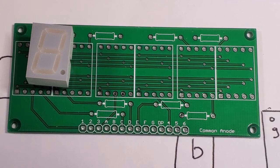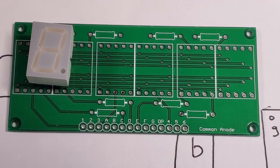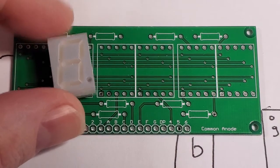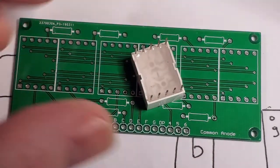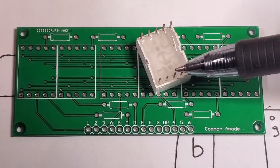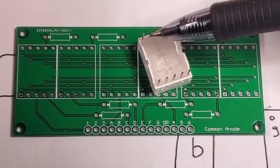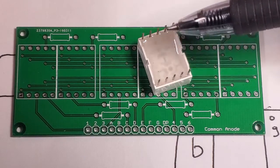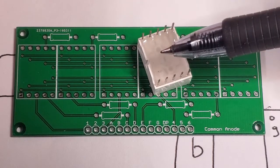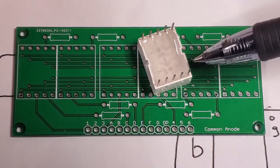Let's start with a common anode LED. I've got an example here — I'm guessing this is around about 1990s vintage; the LED itself is a little bit dim. Just on the LED itself: this being a common anode, the common connections are these two VCC pins here. You apply voltage at the middle pin, and then each of these segments is grounded if you want to turn it on. You usually ground it through a resistor to control the current through the LED.